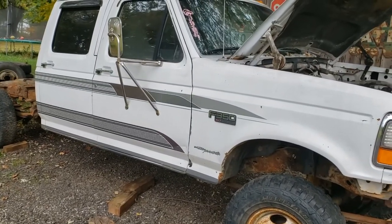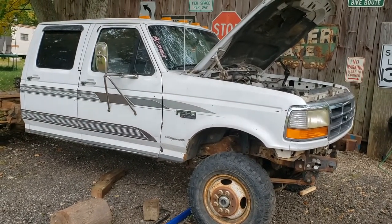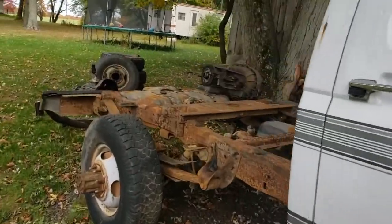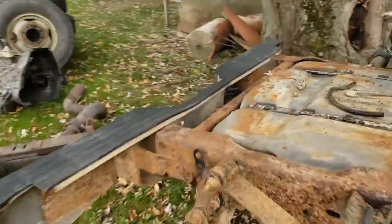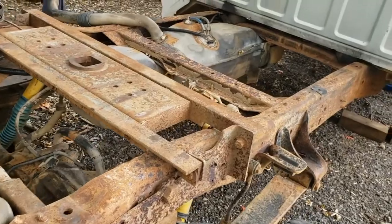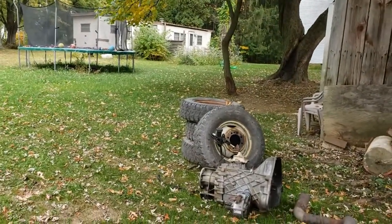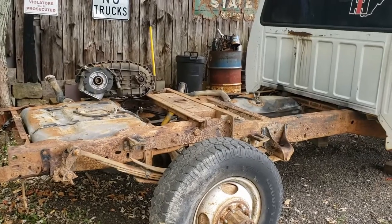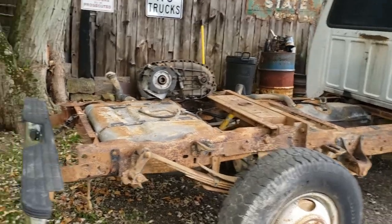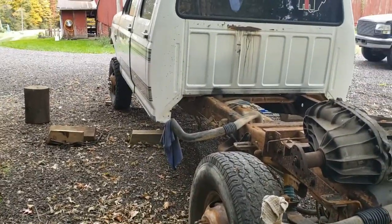If you're enjoying this series, do me a favor and hit the subscribe button - there will be much more to come as we move this toward completion. One of the next major milestones will be the back end. I've got spring hangers on their way, we've got to unbolt the axle, put a four-inch lift block in to level things out, and then get the dually tires on there to bring this to full roller status. And then it's kind of a downhill slide from there, hopefully. Making good progress. Thanks for watching.